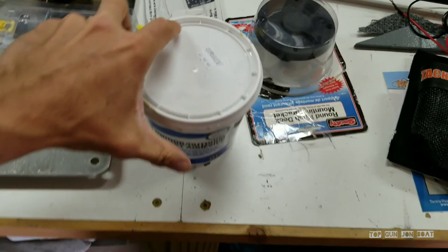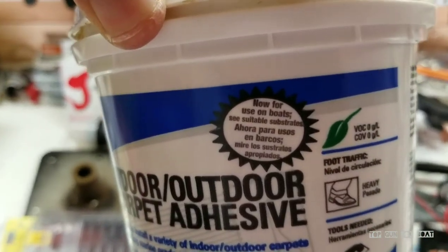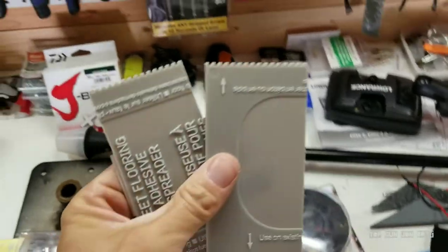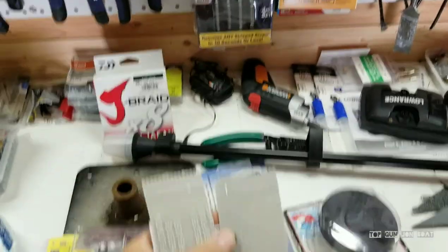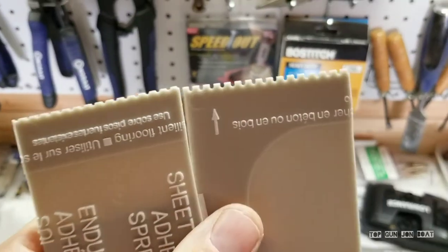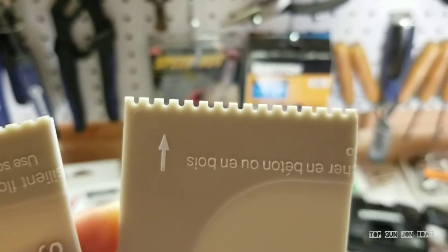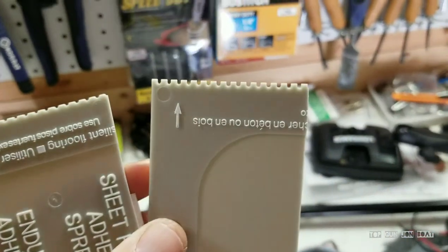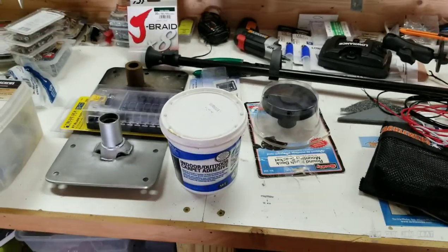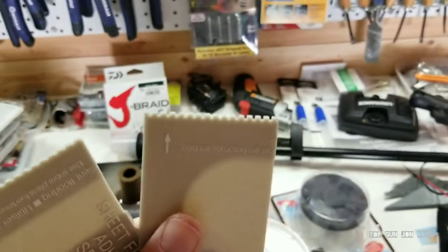These are the spreaders I'm using, and this is the glue I'm using — I bought it at Lowe's, Indoor Outdoor Carpet Adhesive. The selling point was 'for use on boats.' Got it at Lowe's, maybe $10. These spreaders come a lot longer than this; I just razor knife them up to make them easier to work with. They've got two different sizes — on the left the smaller, on the right the bigger. For everything I've done in my boat, I've used the bigger, because the instructions say to use the smaller on existing flooring and the bigger on wooden subfloor. Since all my panels and these trailer parts are wood, I use that side — and it's worked so far.